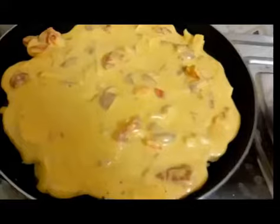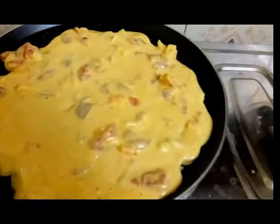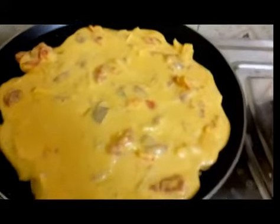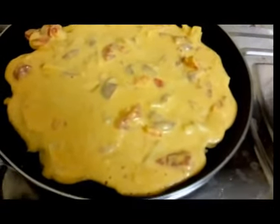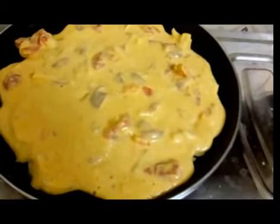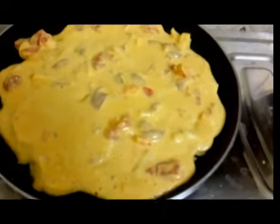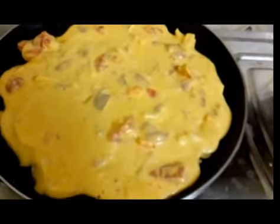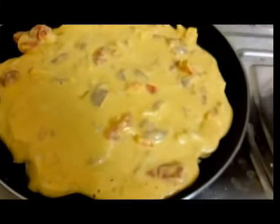Spread the batter a little over the entire pan so it gets full coverage. Keep the flame on low and cook for about four minutes. You can also close the lid — if you've added potatoes, make sure to close the lid, otherwise the potatoes won't cook through.